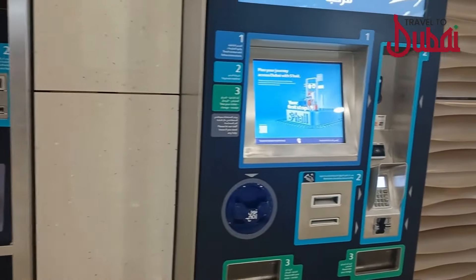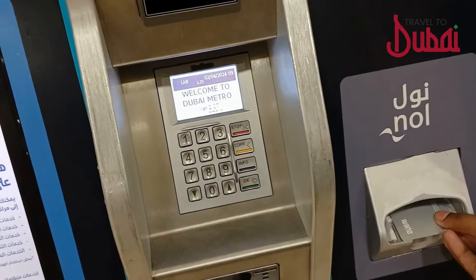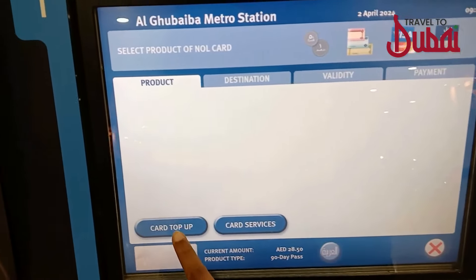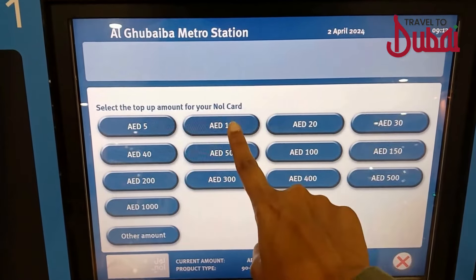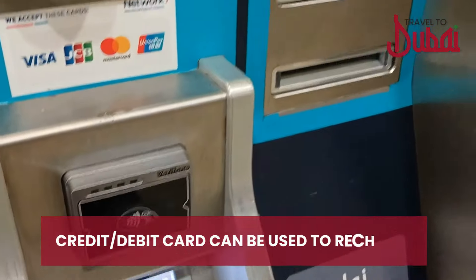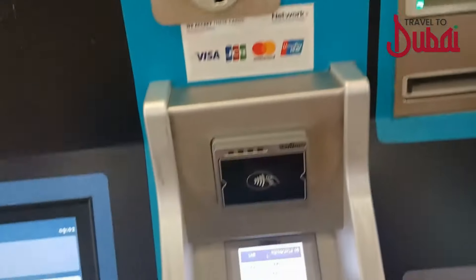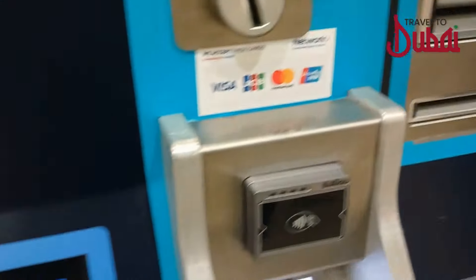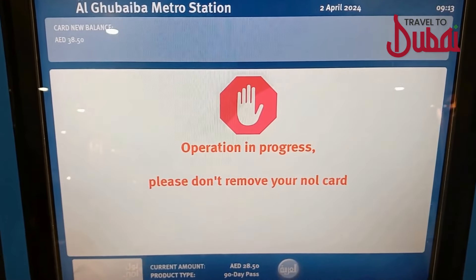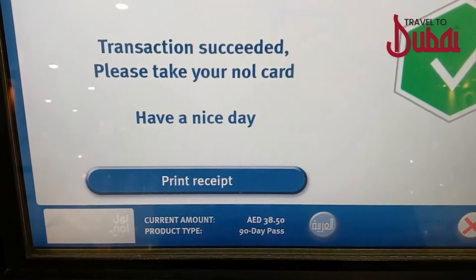Once your Nol card is purchased, here's how to recharge it. Place the Nol card where it says 'Nol', then on the screen choose 'Card Top Up'. Click the amount you want to be recharged, then choose by cash or credit card. Once decided, insert the amount if paying by cash, or proceed through the credit card option. Once done, wait until it gets processed. After you see the green signal, check the balance and remove the card.